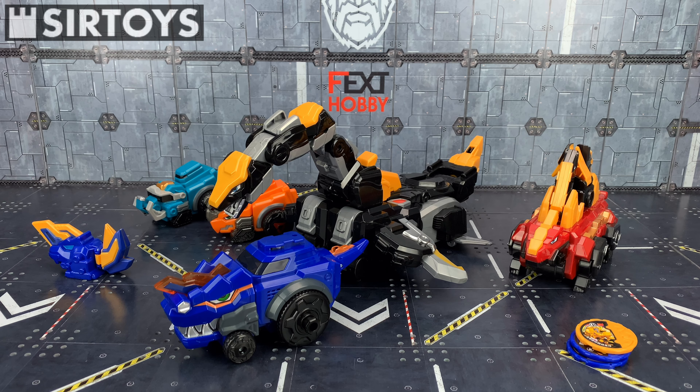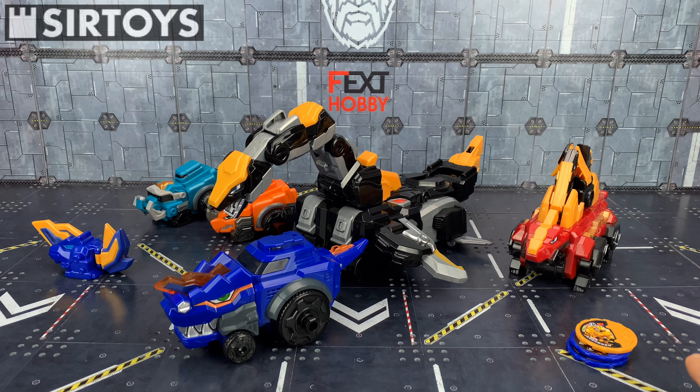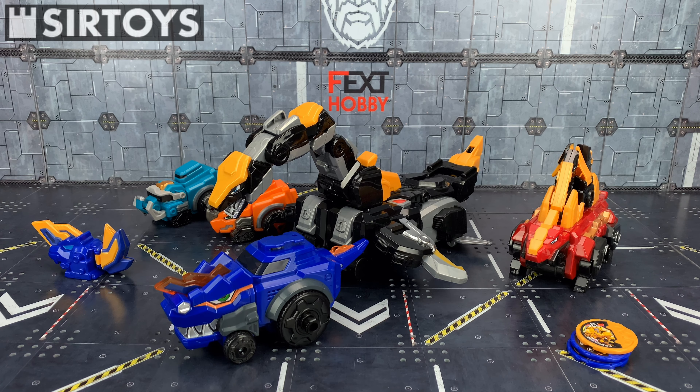Hello everybody and welcome to another DynoCore review — specifically the Chinese version of DynoCore. After speaking with fellow fans, we believe this could well be a licensed product re-released in China under another name, because the quality is sublime and nigh on perfect to the original. They even have the same sayings and sound chips, but done in Chinese as opposed to Korean, so it could be like the Carbots situation where they've been re-released to a different market.